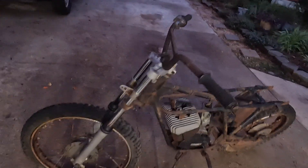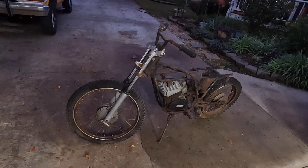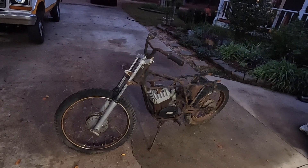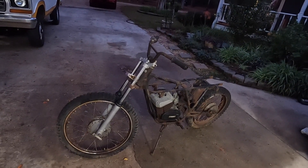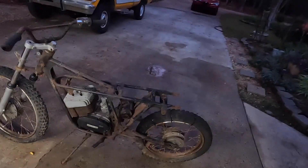Don't know what we're going to do, but we can roll it in the corner and let it think about its life choices. We'll pull the engine out and look to see if we can rebuild it, see if we can make it work. We'll collect some pieces and parts for it and we'll go from there. Not too bad for a free motorcycle.